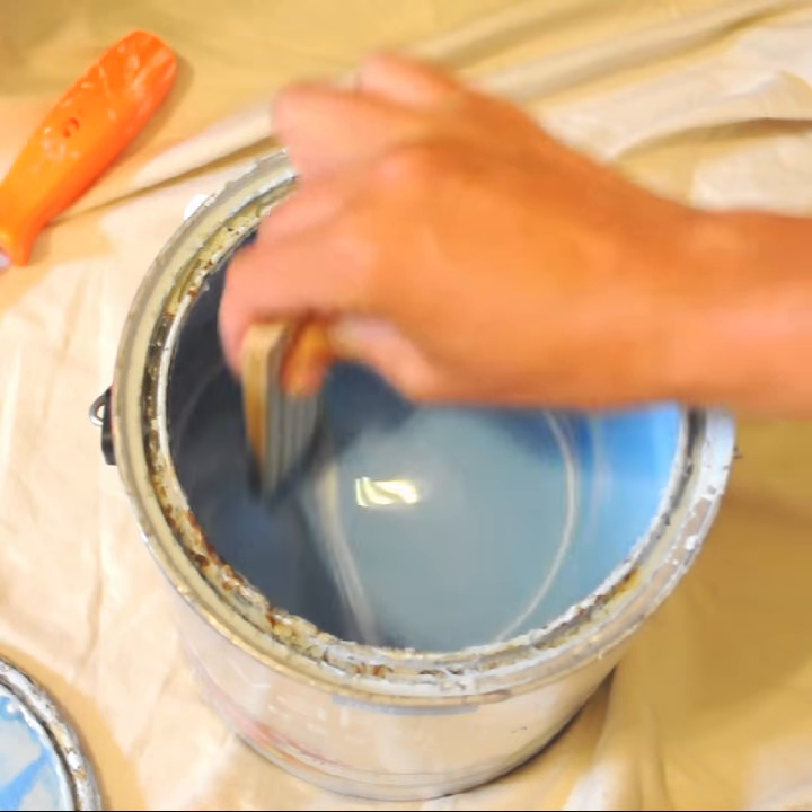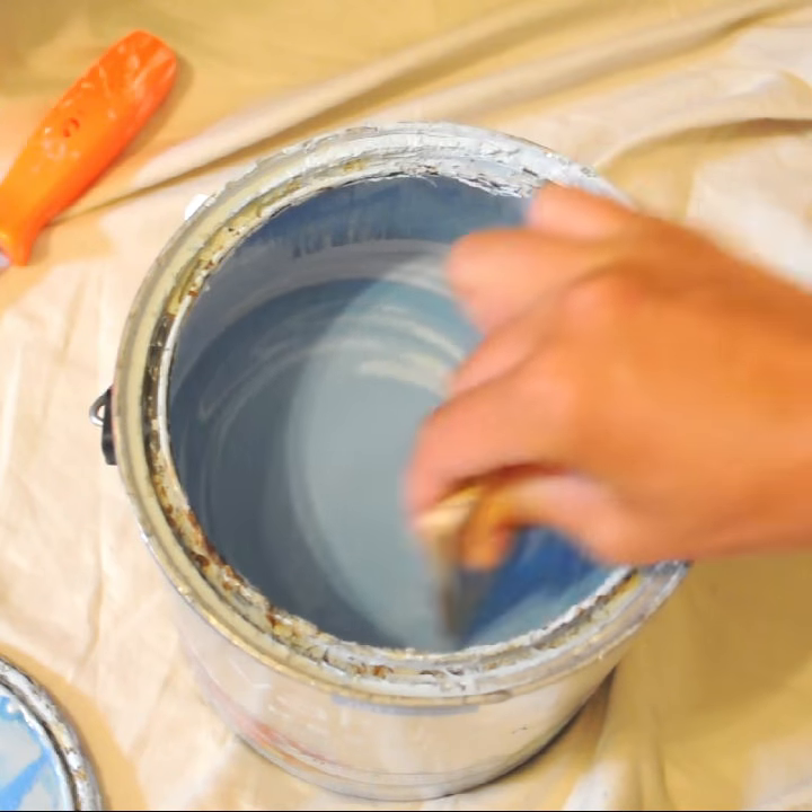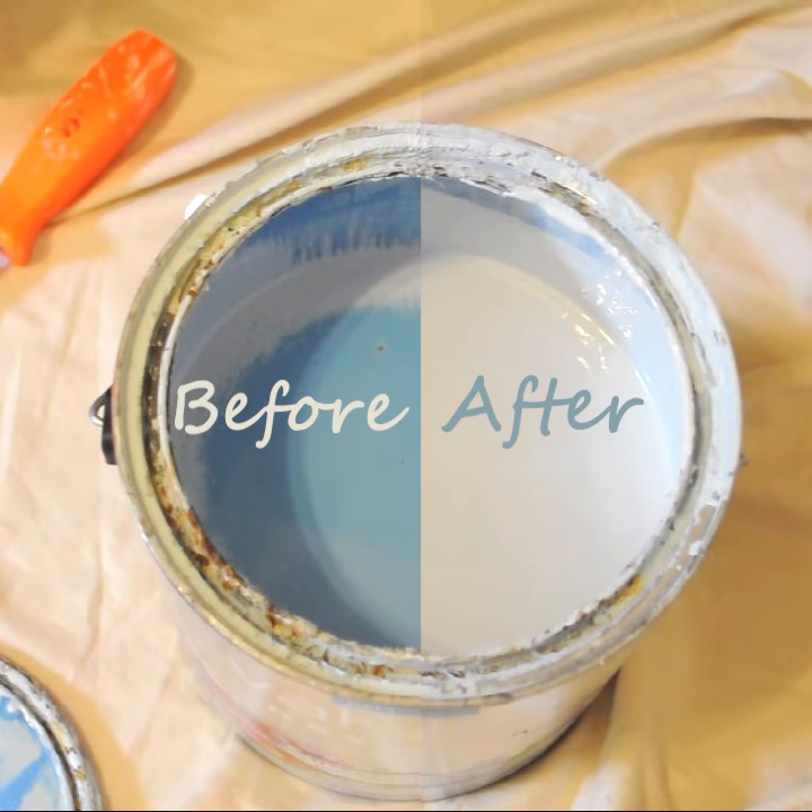Today this wall is our blank canvas and we're going to be creating an ombre wall. Remember to always stir your paint because stirring your paint really does make a world of a difference.